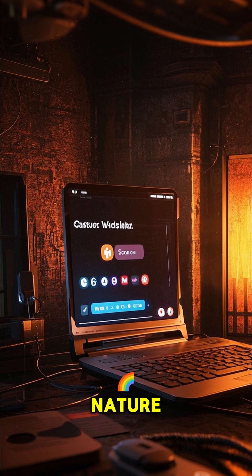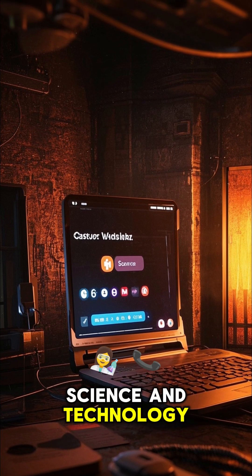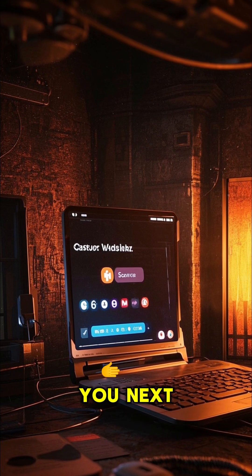I make content about nature, science, and technology. Thanks for watching. See you next time.